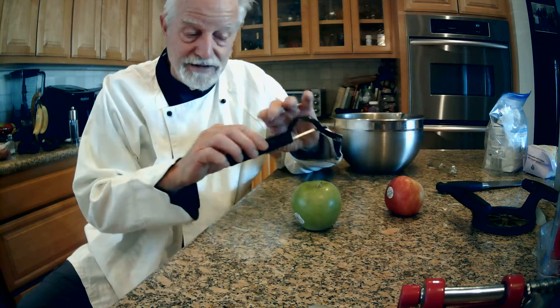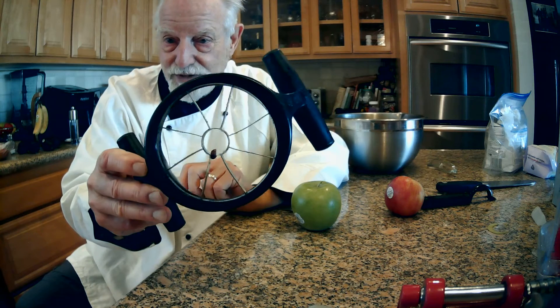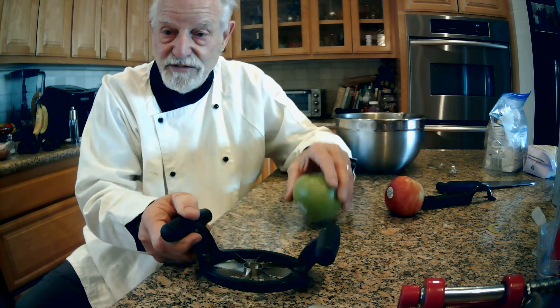Once I sliced them I had this apple, and I came across this device. Actually, I pulled this device out — it's one of those things everybody should know what this is. You take any apple, come down the center of it, push down, and you now have eight sections of your apple.